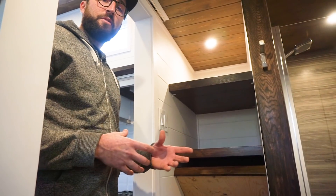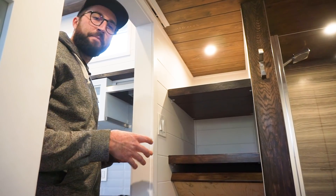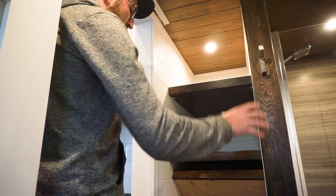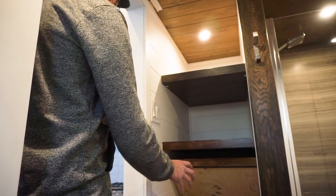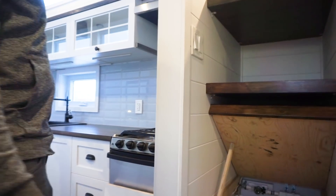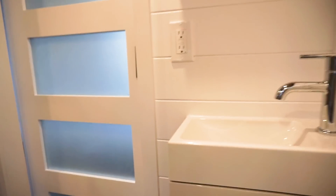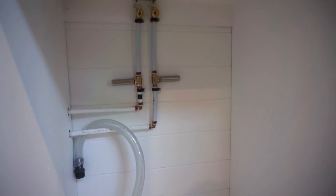In every tiny house design we do, we try to put the plumbing as close together as possible. Right now you can see the shower, the plumbing system, and the kitchen sink are very near each other. And there you can see that the small sink in the bathroom is there too. Just on the other side of this wall, you can see the plumbing for the combo washer dryer. It's all pretty much in the same area of the tiny house.